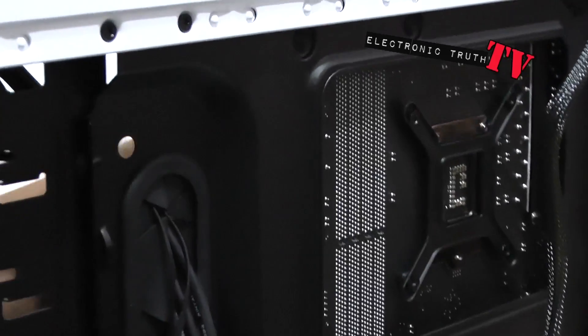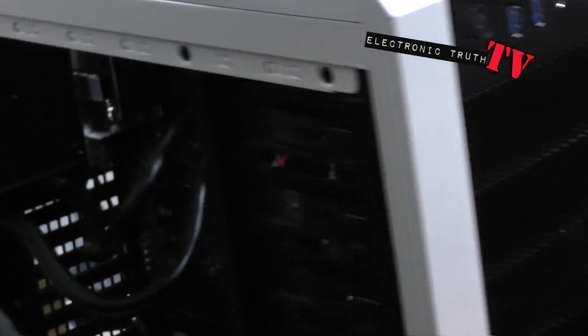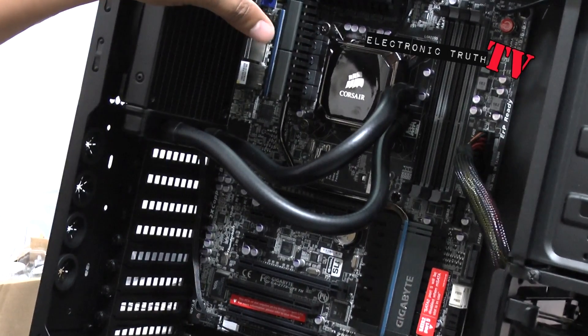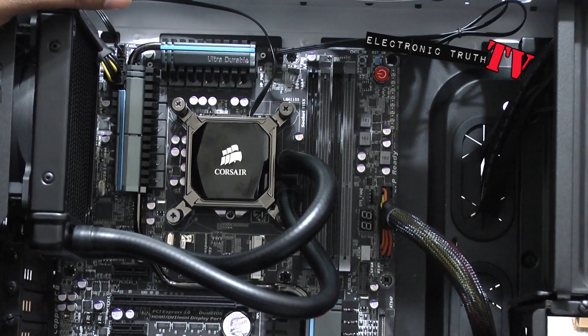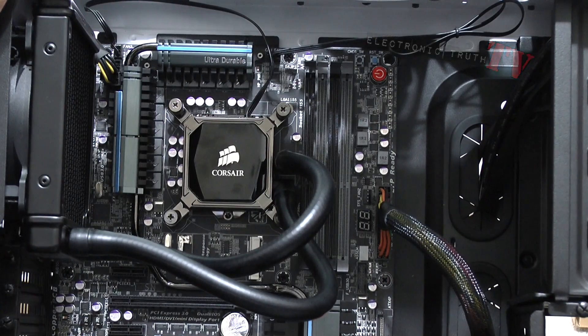If you look at the other side, there's the actual plate that holds the cooler in — and it's rock solid tight. Everything's in good shape. In all its glory it's got a nice little shine to it — front view looks great. That is the H60 from Corsair. We'll see how it does. Stand by for the next piece.